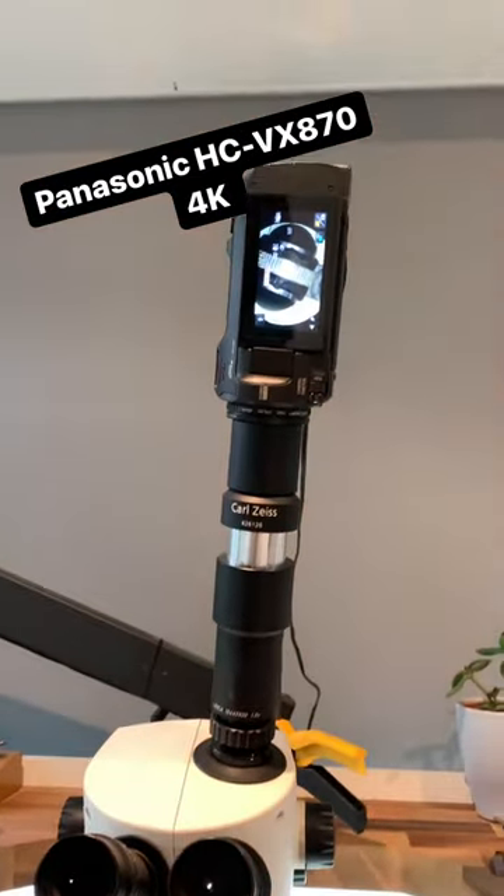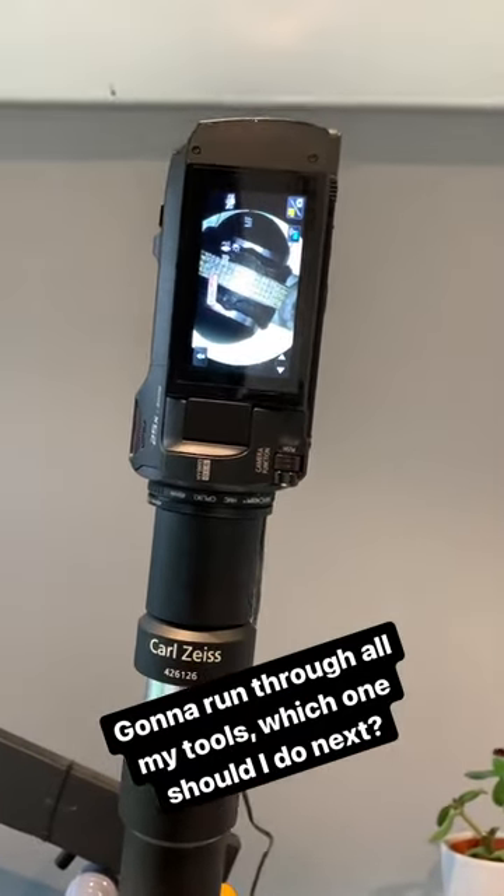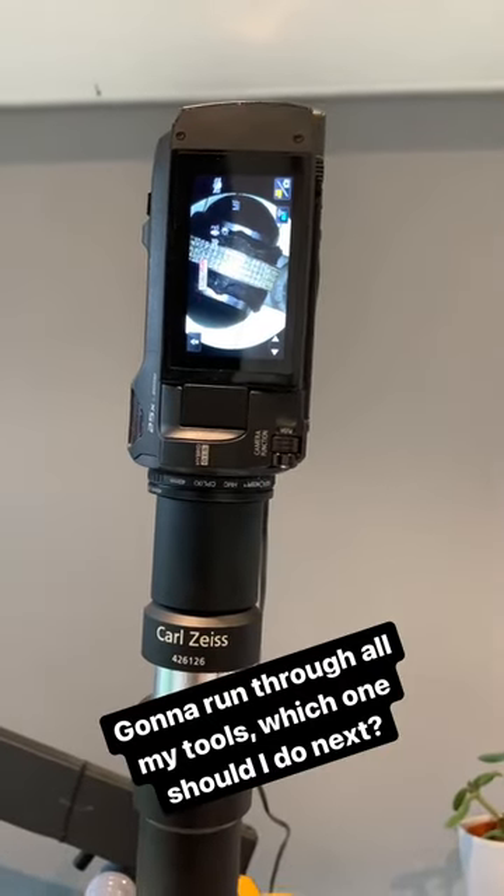Coming off the top of it, we have a 4K Panasonic camcorder, and that allows me to record for teaching or also to share on social media.